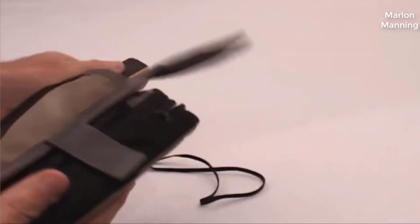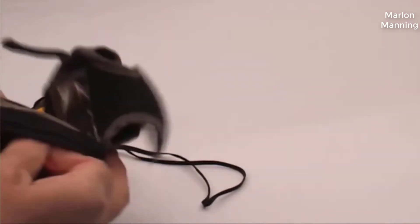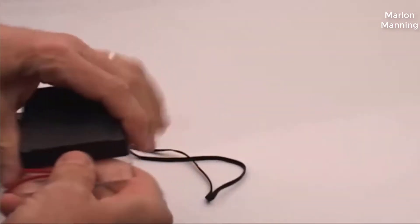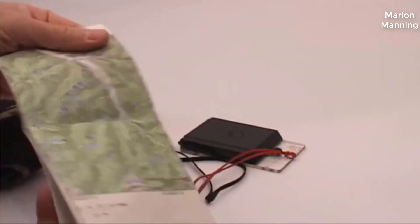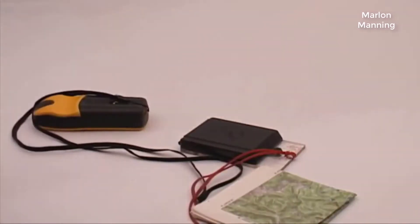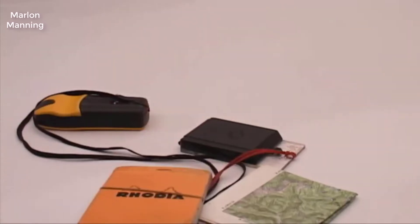Obviously, the GPS is part of it. My compass — a Silver Ranger — is a nice sighting compass. I also have a topographic map, which I've produced and printed off from my Topo software, a field notebook to take notes, and a pencil to write with.